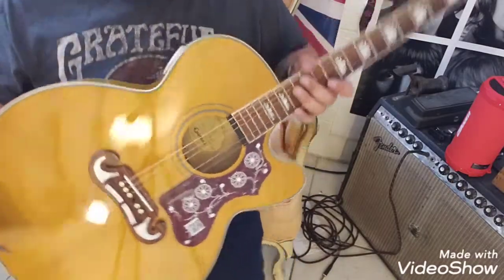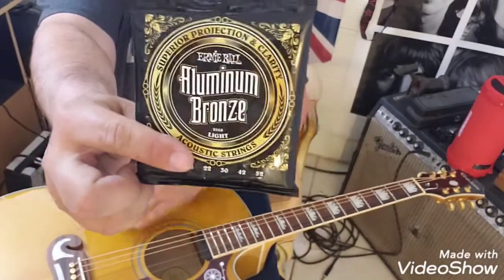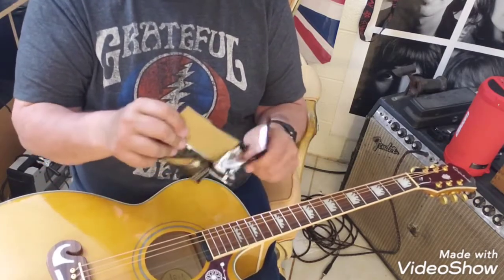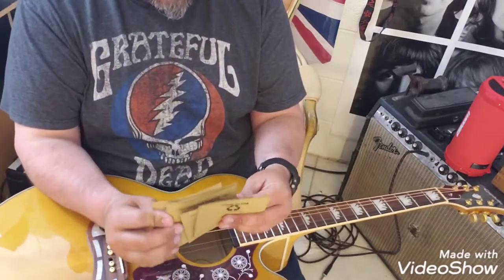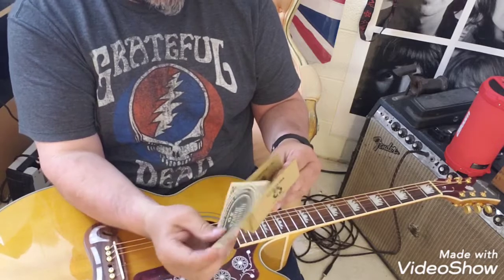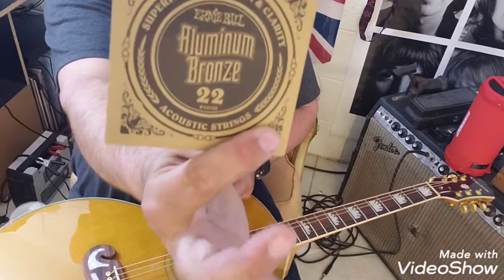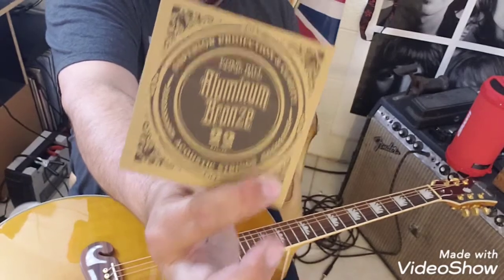I've got these strings — these are my new favorite acoustic strings, Ernie Ball Aluminum Bronze. I'm going to open these up and get my G string out. These are an 11 gauge set, which are my favorite acoustic strings. You want to pick out the G string, which on this set is the 22 — that's the G string — which is a wound string. On all acoustic sets the G string is wound, whereas on electrics it's not wound.